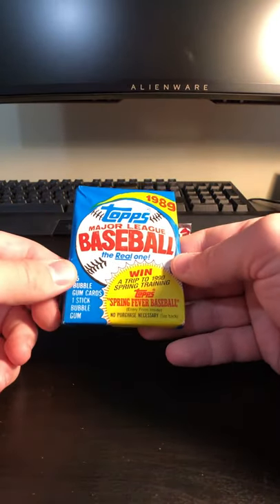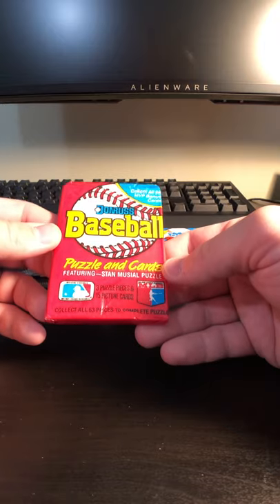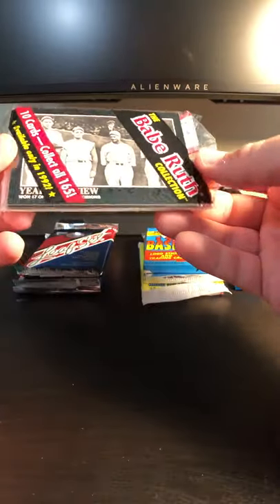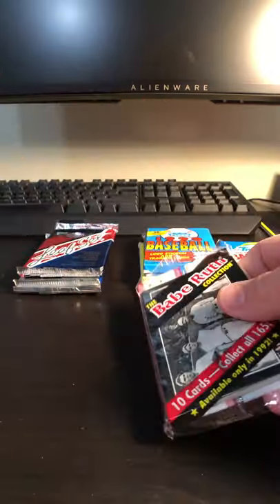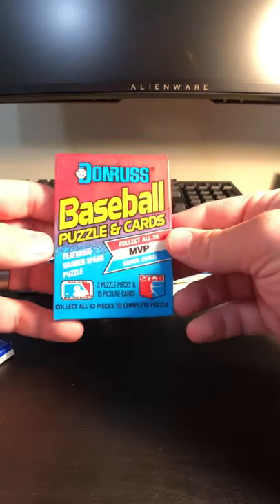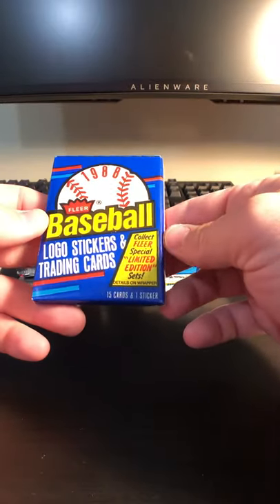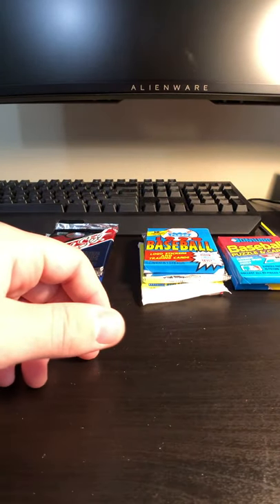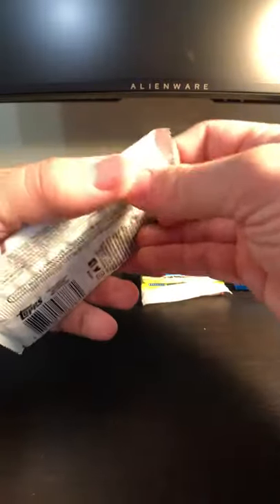That'll be a lot of fun to open. Donruss — what year is this? 88. Cool. Babe Ruth Collection. Interesting — available only in 1992. That'll be kind of fun to open. We do, of course, have this Opening Day 2018 pack. Here's another Donruss pack — 89. Cool. And 88 Fleer. Well, let's go newest to oldest. So let's get this Opening Day 2018 out of the way.